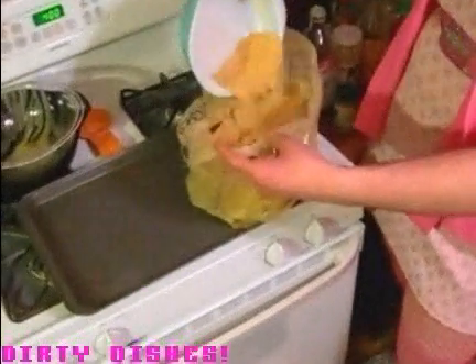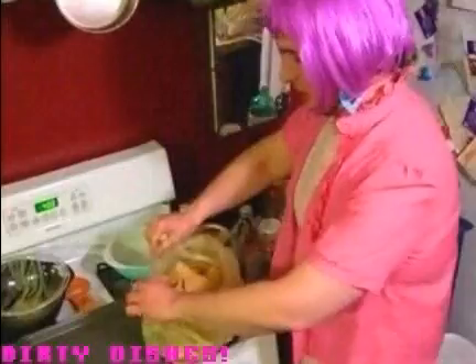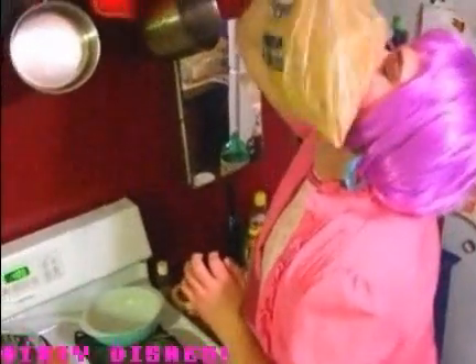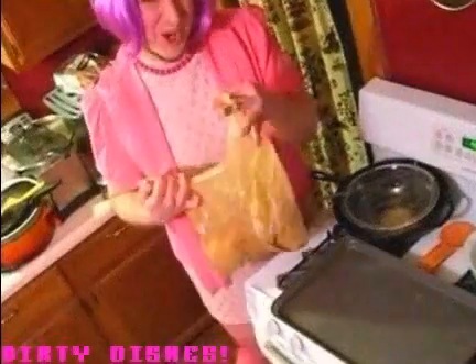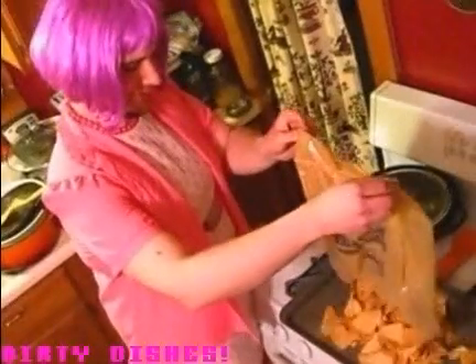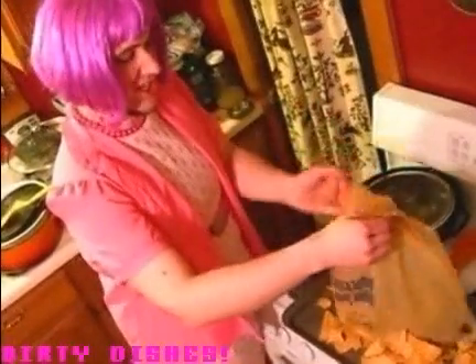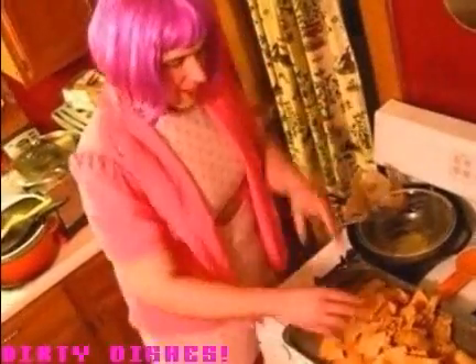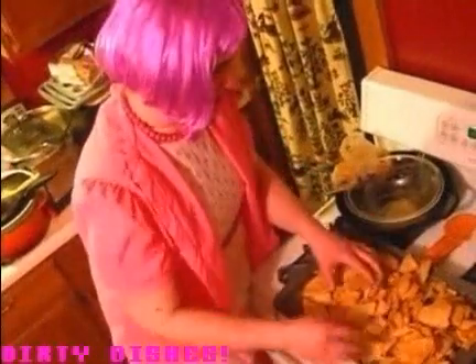Now we're gonna put the dry on. Mmm, smells cheesy — a little bit like Taco Bell, actually. Reminds me of Saturday night. Looks nice and coated. I'm gonna dump them on this cookie sheet and throw them in my preheated oven at 400 degrees for about five minutes. I'm just gonna check and see when they're dry and crispy again. Nobody likes a soggy Dorito.